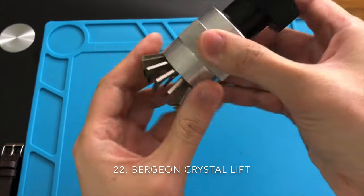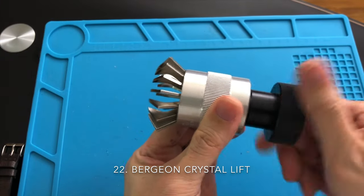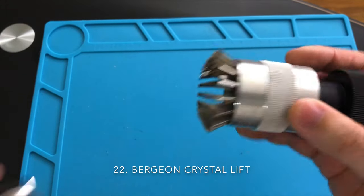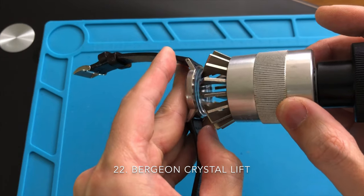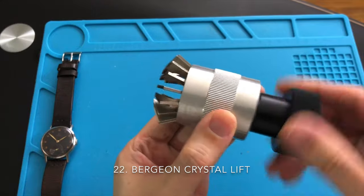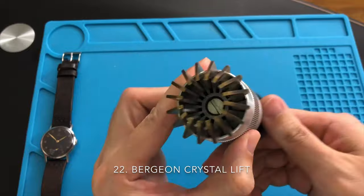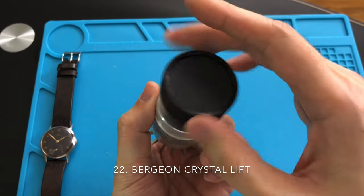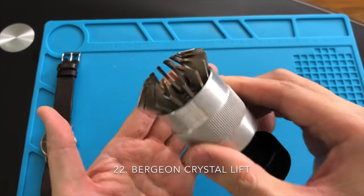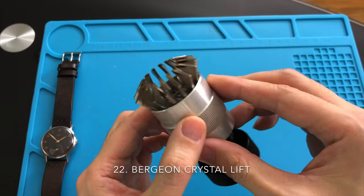Many older watches such as those from the 1940s and earlier normally do not take a crystal with a metal tension ring — if the crystal takes a metal tension ring, it will be too tight for this crystal lift to squeeze onto. The crystal lift is a very handy tool if you need to replace an old acrylic crystal to a new one, or if you need to remove dust particles under the crystal or on the dial. When using the crystal lift, make sure you do not over-squeeze the crystal or it will crack. When removing the crystal, make sure to lift slowly so you won't slip and damage the dial or the crystal itself.